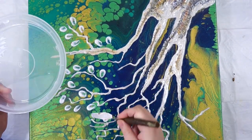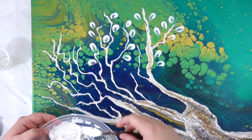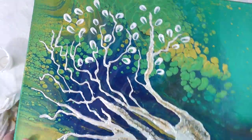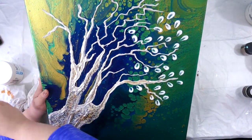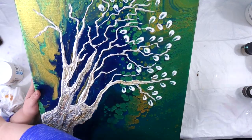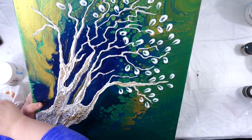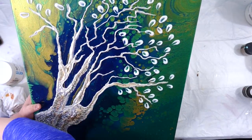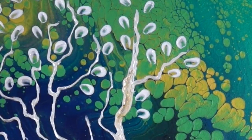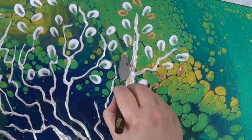See how much of a difference that made? I'm so glad I took the time to pick up and erase what I had done and start over because it really did change the look. This tree is so happy — it has such a beautiful, happy little vibe to it. And I know that when those dry they'll be a little bit more translucent. Then I added the other color just for some contrast.